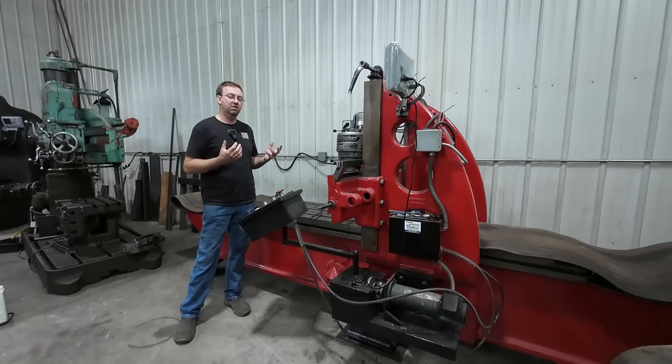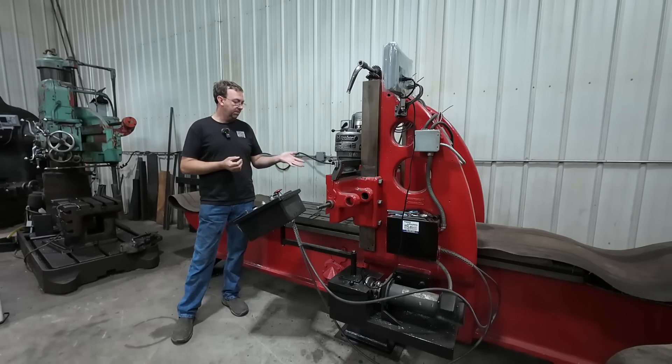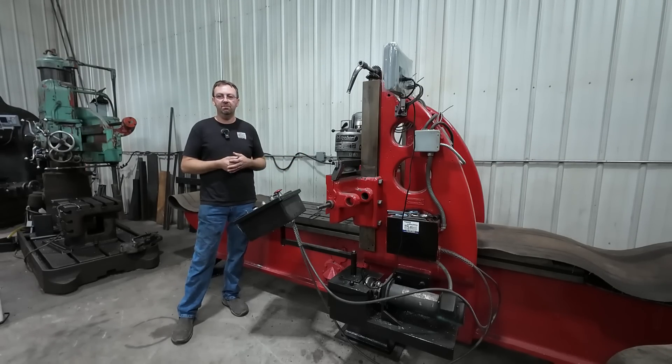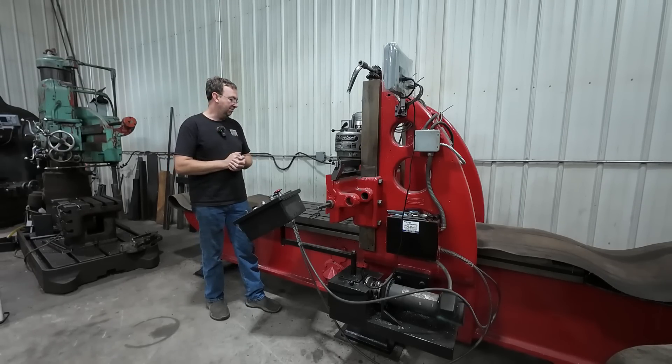Surprisingly, in this video there weren't a whole lot of questions and comments — everybody thought it was pretty straightforward. One question was why I didn't use the cold air gun and anchor lube on the face mill. Well, it really doesn't need it. These carbide inserts work really well. I didn't really need it with the carbide end mill either, but I used it anyway just to help. Running at higher speed makes a difference. On the face mill I was only running at 210 RPM — five inserts — so it really didn't hurt it much. Those inserts are still good, and I could probably do that job four more times before I have to change them. I went through four bars milling them, no problem.